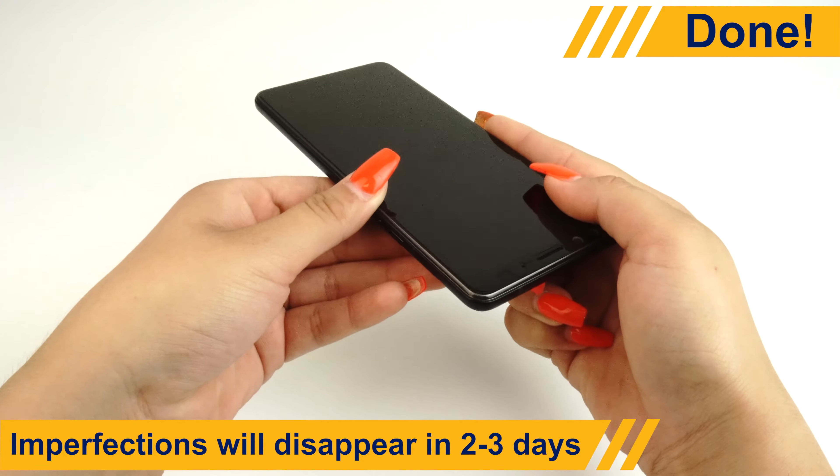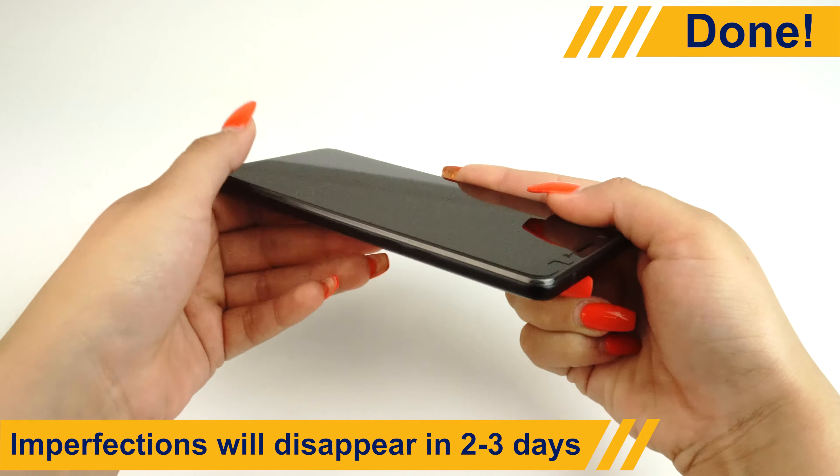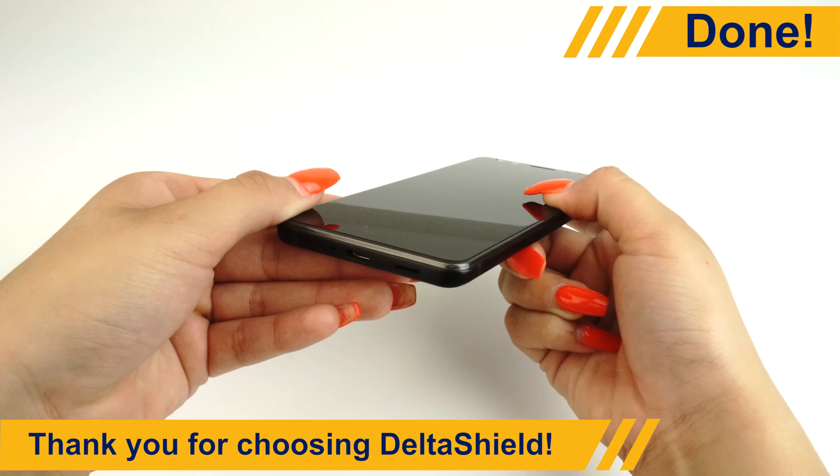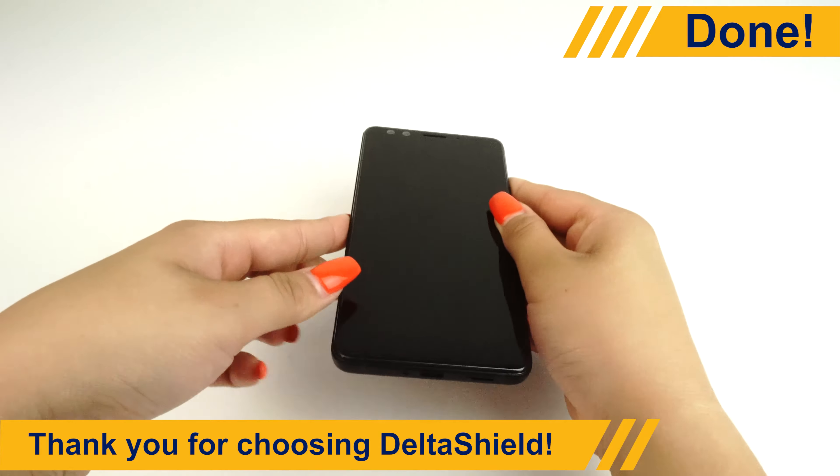Tiny bubbles and other imperfections should disappear completely in 2 to 3 days. Your screen is now protected. Thanks for trusting DeltaShield with your device.